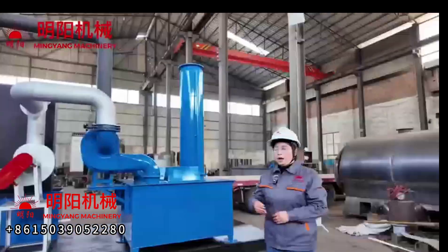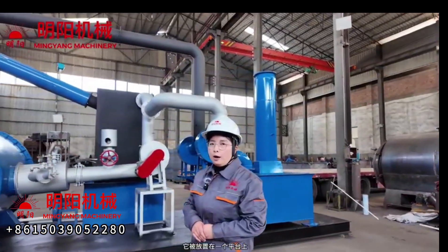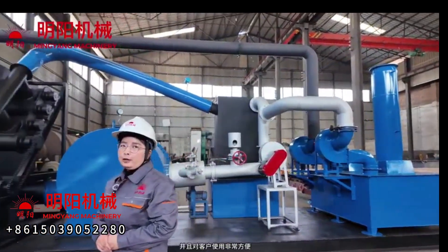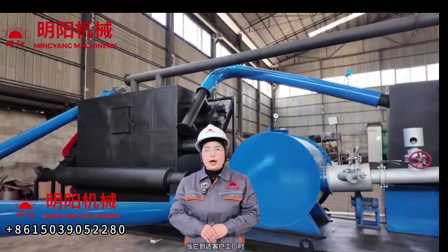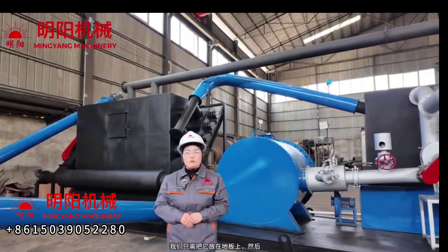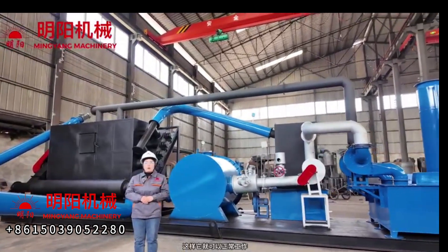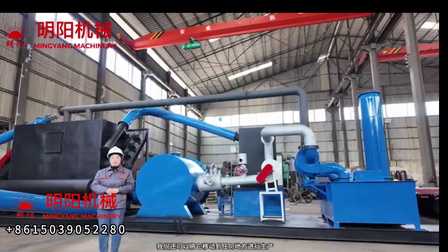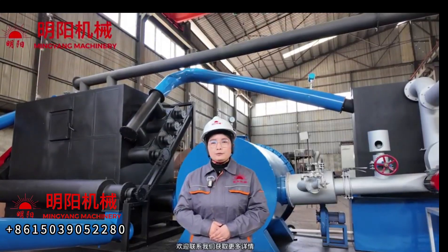This integrated continuous carbonization furnace is mounted on a platform, making it very easy to deliver and convenient for customer use. When it arrives at the customer's factory, you can just place it on the floor, connect with electricity, and it can work normally. You can also move it anywhere for production. Thank you for watching — welcome to contact us for more details.